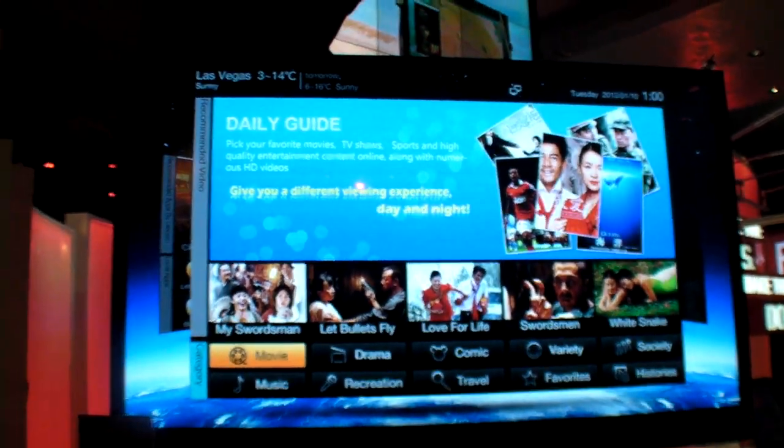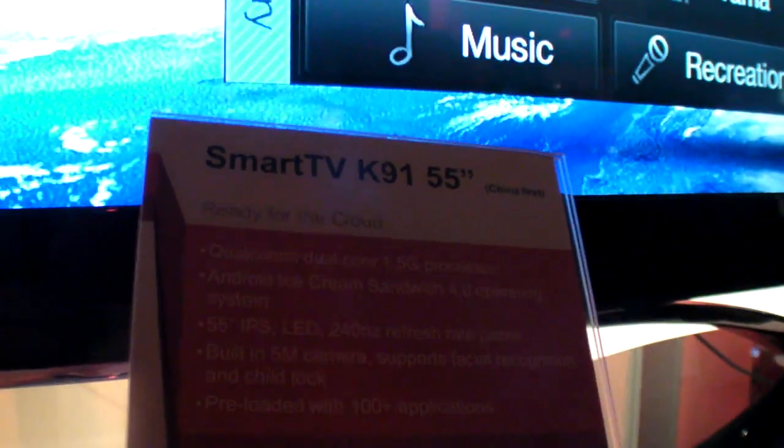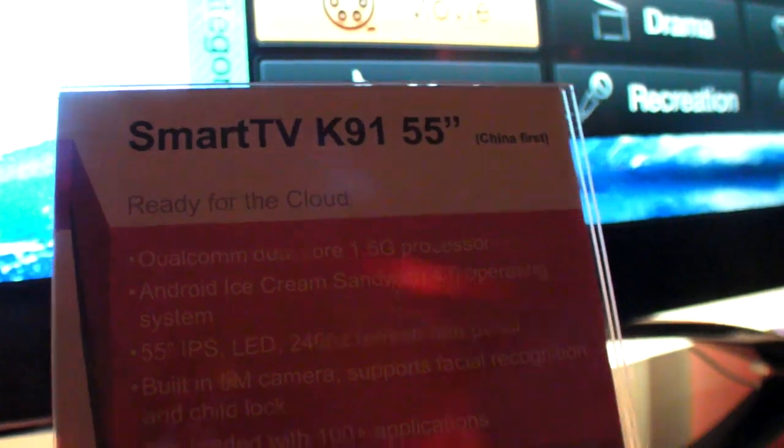So here's an Ice Cream Sandwich HDTV — the K91, 55-inch, running Ice Cream Sandwich, with a Qualcomm MSM A260.